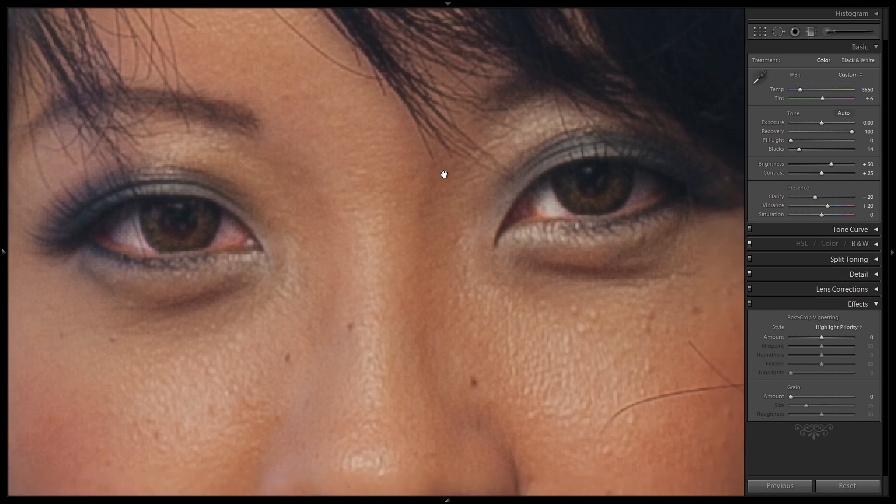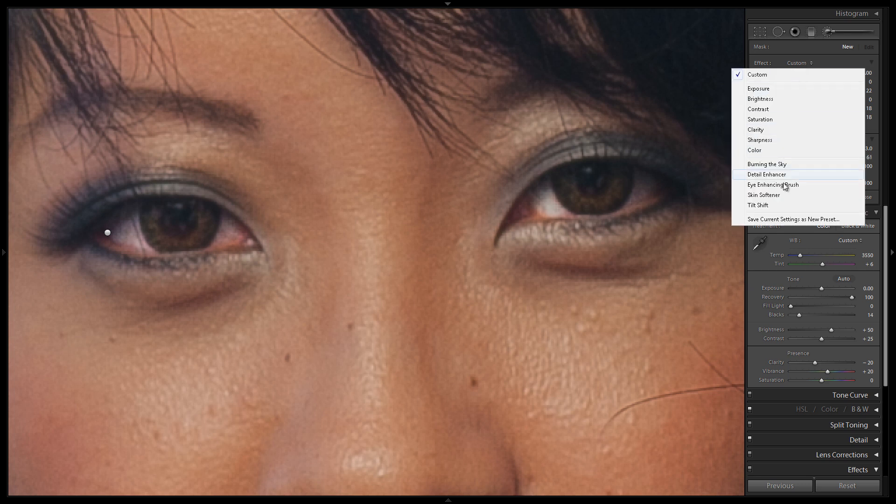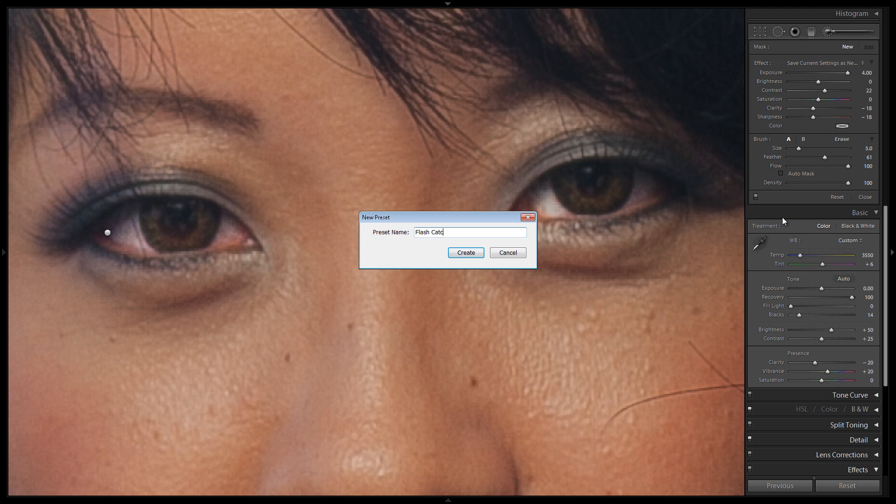Let's zoom into our eyes and create a new brush — hit K. Flash catch lights are very harsh, very hard white lights, and very small, kind of like little pinpricks. There's not much feathering to them, so we're going to increase contrast a little bit. I don't want too much clarity or sharpening because I don't want any detail in there, so I'll reduce that slightly. I'll keep the size small, reduce the feathering since these lights have very hard edges, go up to about 60, and then save this as a new custom brush: 'flash catch light brush.'